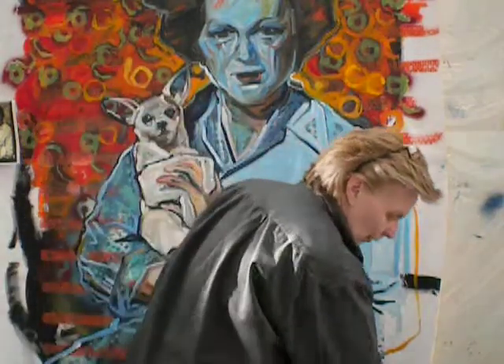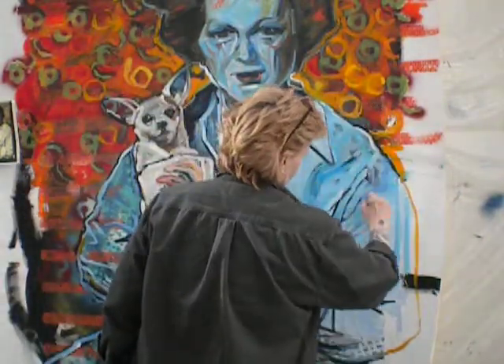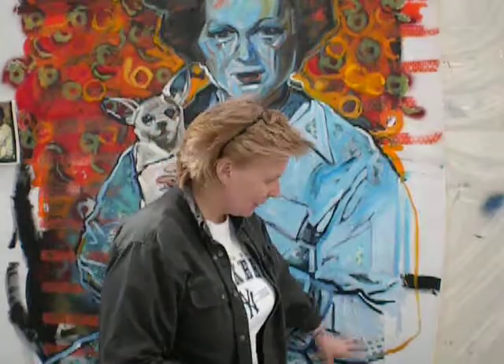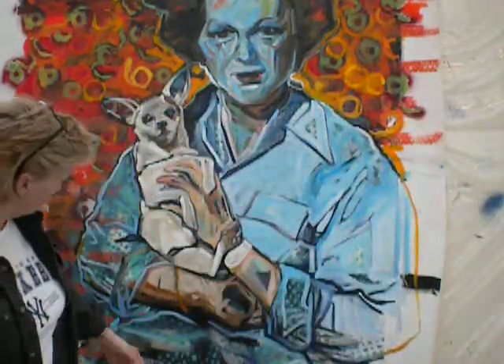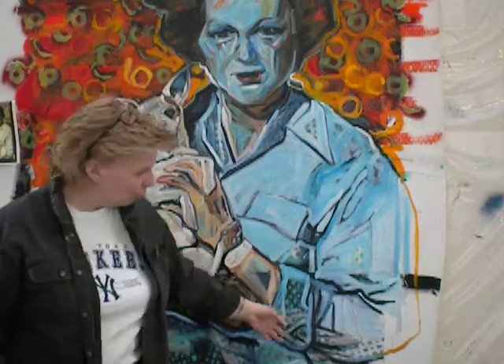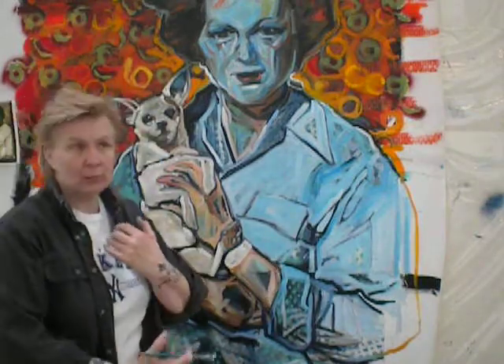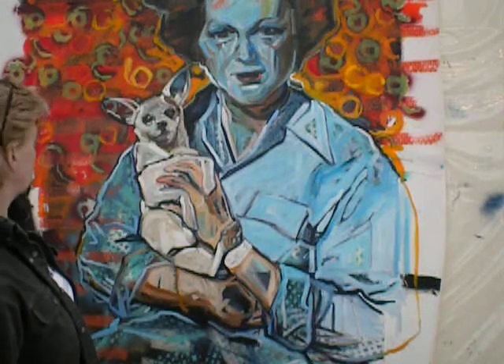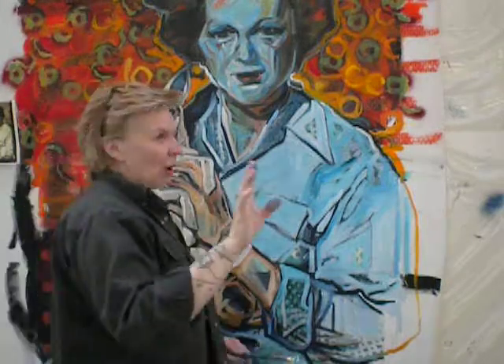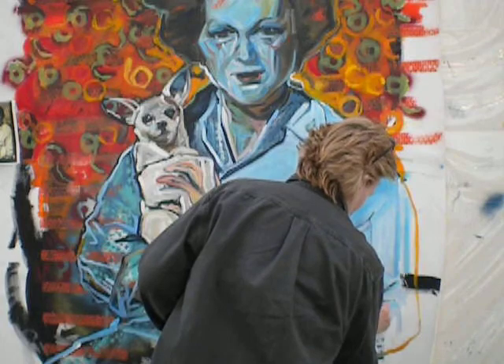I'm going to see about working on her sleeve, simplifying this whole section. And I'm going to leave this bottom section kind of raw — I love the way it feels down there. It's just a rawness down below her right arm that I just love. Well, we'll see what happens. Simplify, simplify, simplify. And don't forget my biggest rule: it's all fixable. Thank God it's all fixable. Maybe not necessarily in life, but in painting — it's all fixable. Ciao.